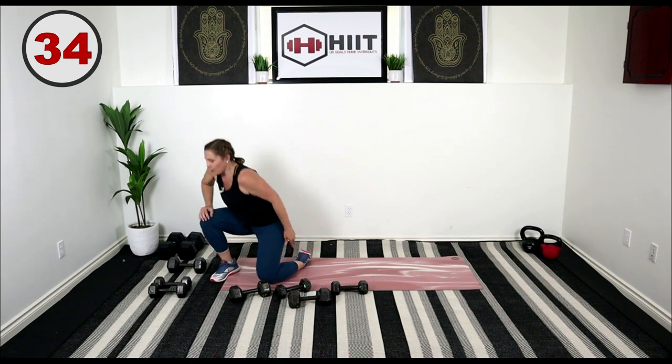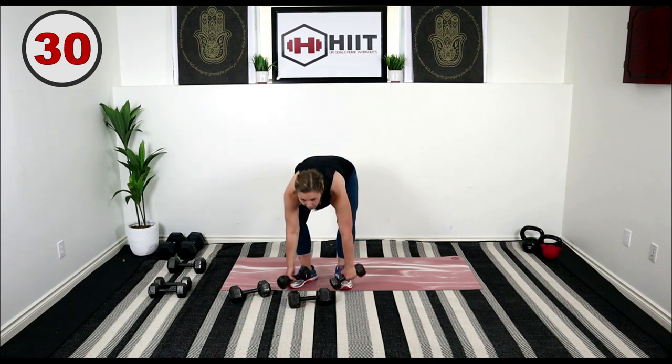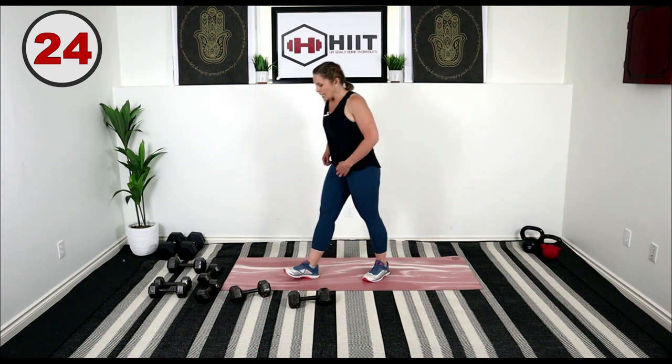Little rest right here, and then we're going to take that from the top. So that's circuit number one and we're repeating. If you need a little water, now's the time to grab it. We're going to be starting with that split stance deadlift.